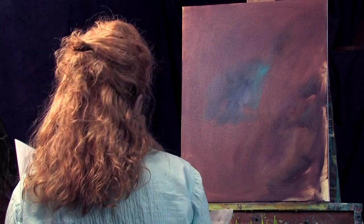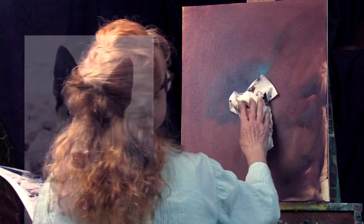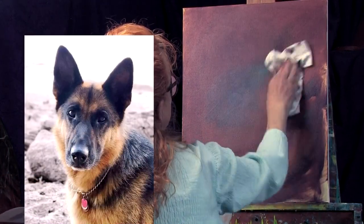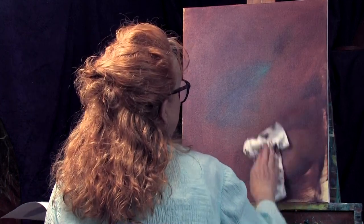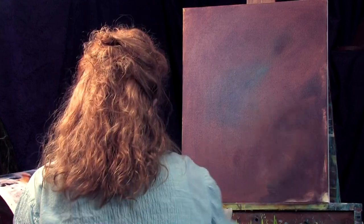I've kind of messed around and put a dark background color on this 16 by 20 canvas and I'm rubbing it in a little bit. I've got a little bit of blues and purples and a couple of different things, and what I'm doing is just making this as a base to work off.